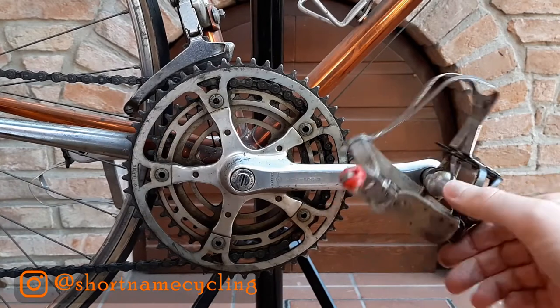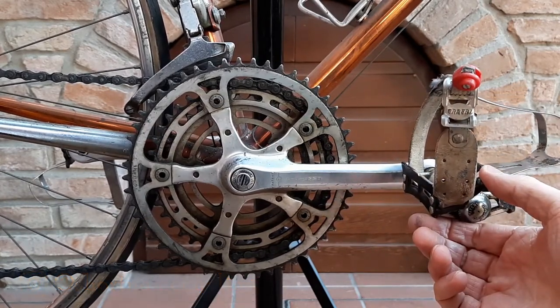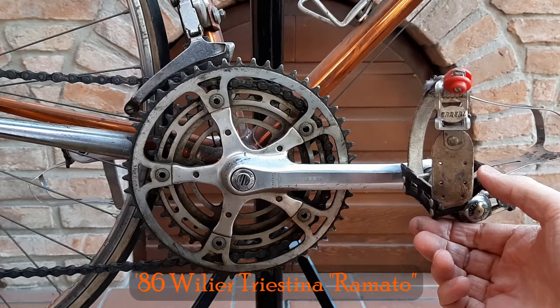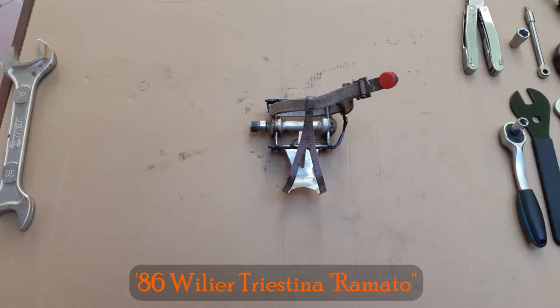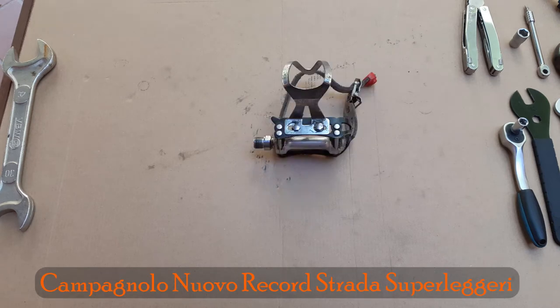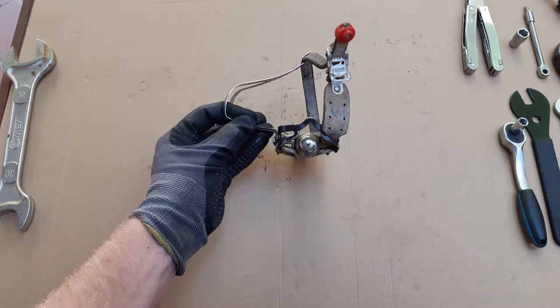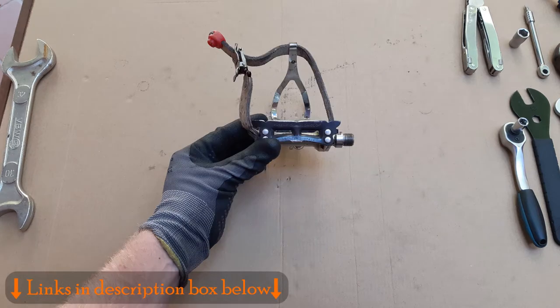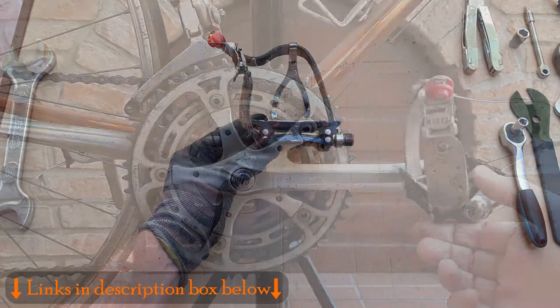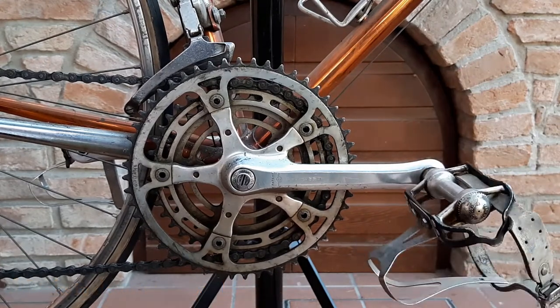Buongiorno and benvenuto to my patio in northern Italy. In this video I'm continuing the restoration of Zio Dino's 1986 Villa Triestina Ramato road bike with the complete overhaul of the Campagnolo Novo Record Strada Superleggeri pedals. While you're here why not check out the other videos in this restoration series including the full service of the GPM crankset and bottom bracket. Now let's get into it. Andiamo!